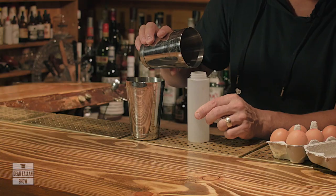Good morning ladies and gentlemen, welcome to the Dean Callen Show. Today we're going to be talking about egg white and, more importantly, how to store it and use it in drinks. I don't claim to be any kind of expert on egg white, but I've been using it in drinks for a long time and this is what I do. If you have any suggestions, let me know because I would always be keen on improving.